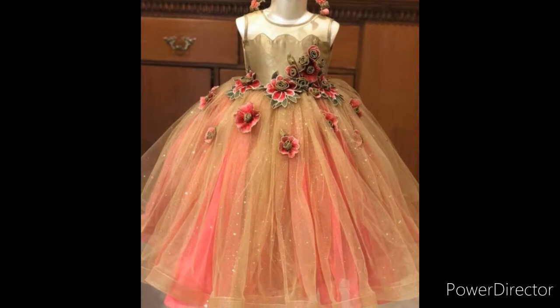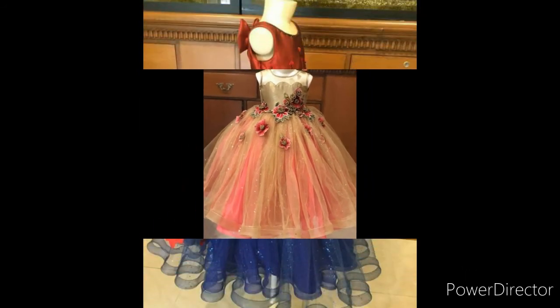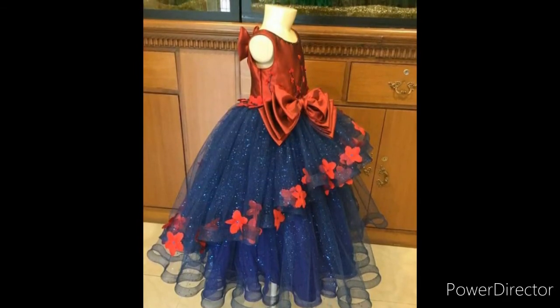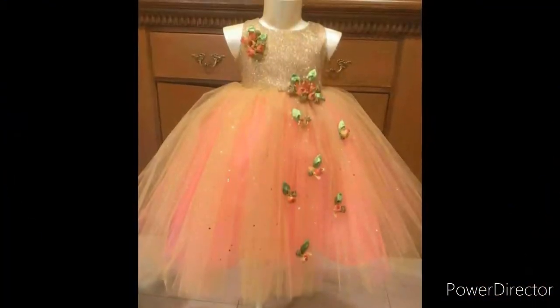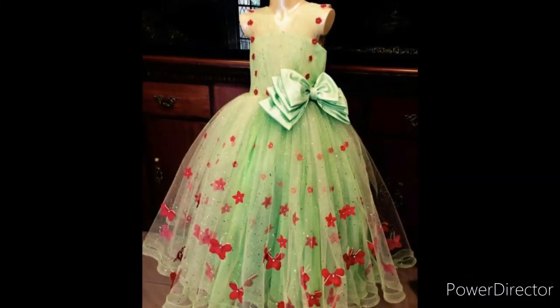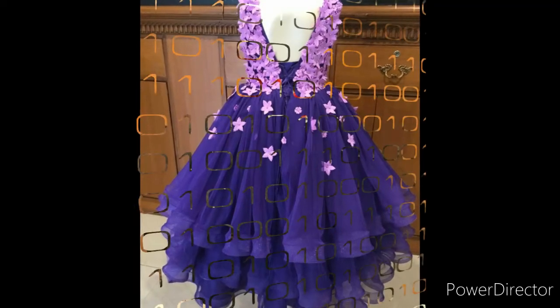Today I will give you a very beautiful baby props. It is also fancy. It is also a good wedding. We are gonna build together the old wedding.